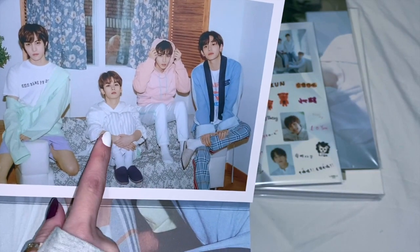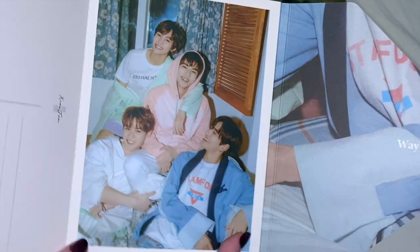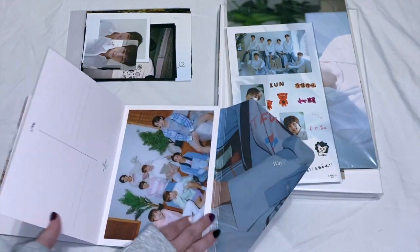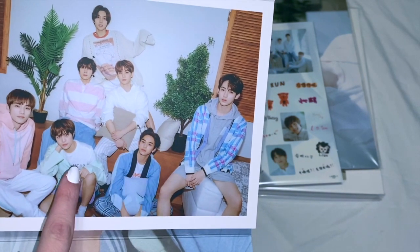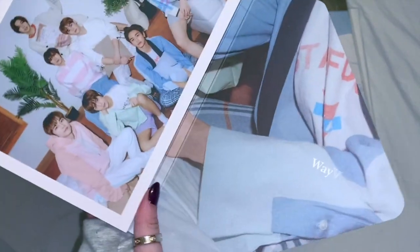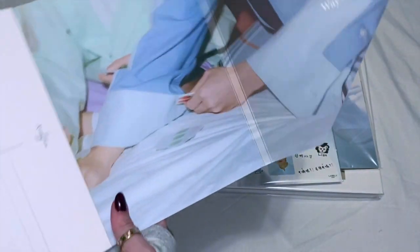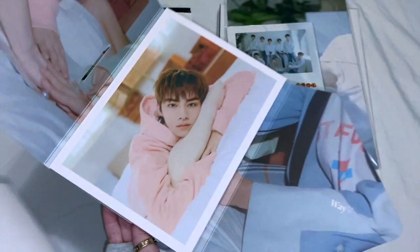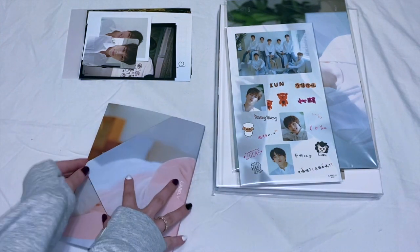Oh my god, there's other members! Okay, we got Lucas and Kun and Young — cute! The pastels, I love it. And then group, group, group — so we got Henry and Ten and Kun and Young and Sohsin and Woman and Weekends. I love baby! And then this is what the back of a postcard would look like, but these are very thick. Oh, it's just a piece of paper that was on top — it was kind of stuck to it. I'll take all these out.